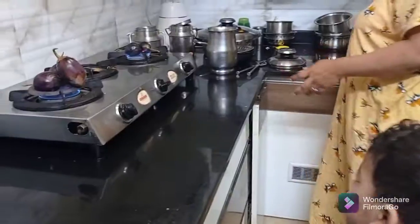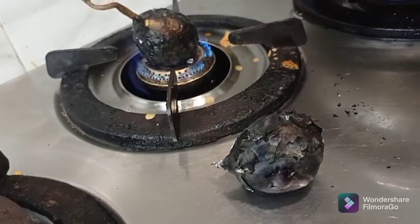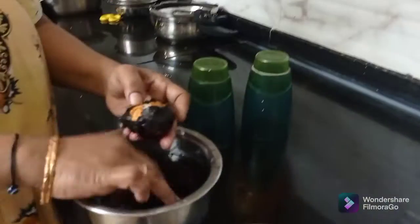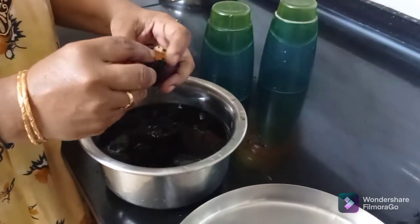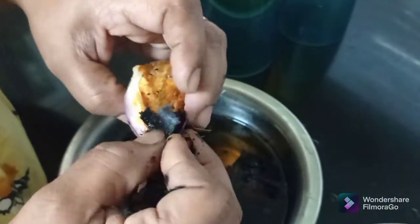You also have to crush them. If they are the same, you will not be able to crush them, and your skin will not be able to handle them either.